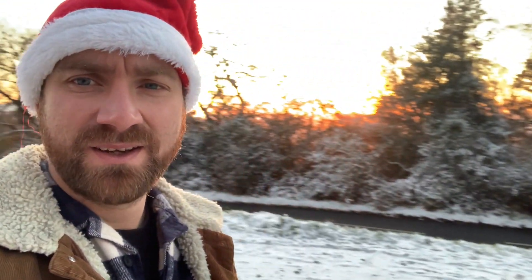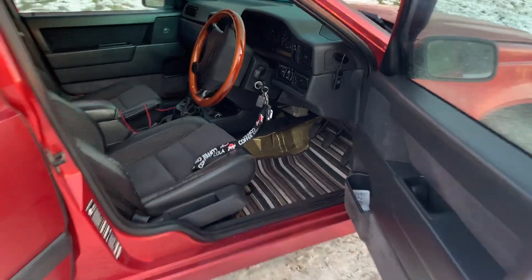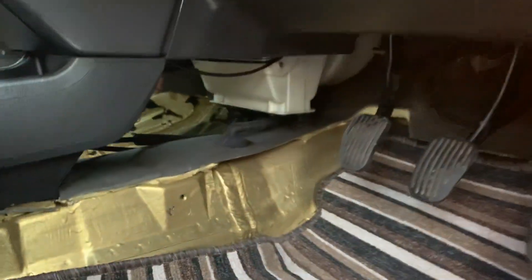I'll show you now whilst we have this fantastic winter wonderland sunset — it's quite beautiful, isn't it — whilst the kids throw snowballs at each other. It's quite hard for me to show you the heater matrix, but trust me, there is a brand new heater matrix in there.